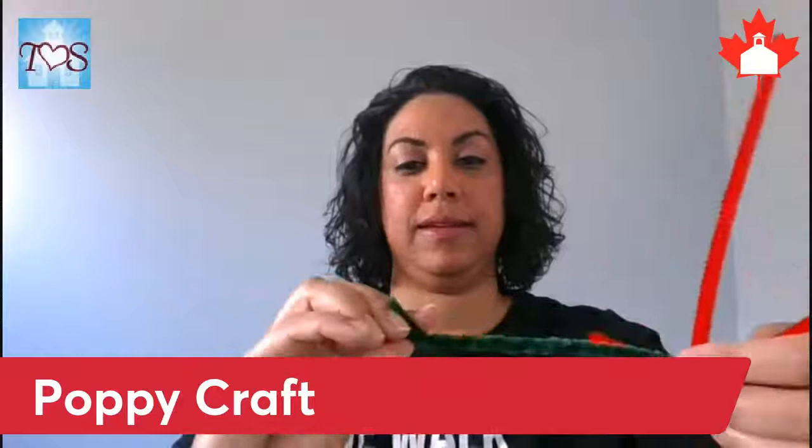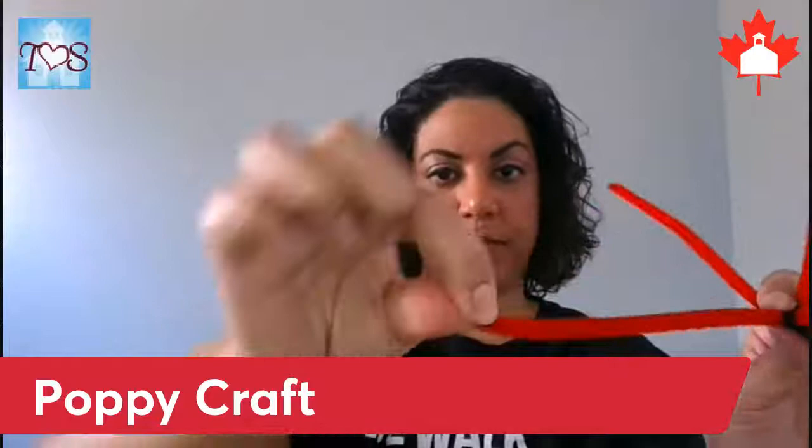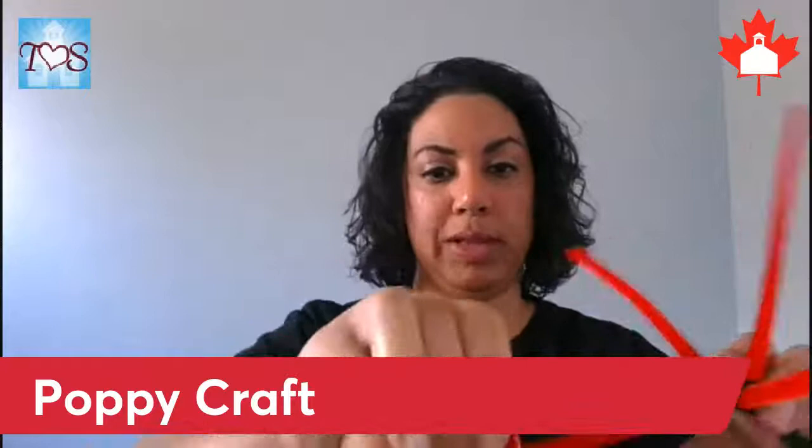Once you get to the end, just twist it up so that the sharp ends aren't going to poke anyone. There we go. Now we're going to work on our petals — take one end and just pinch it between your fingers like that, then roll it on its side so it looks like that, and roll it right into the center.